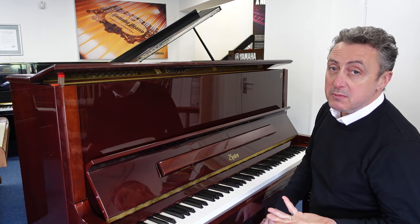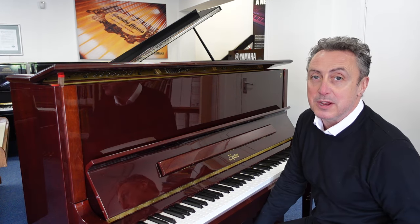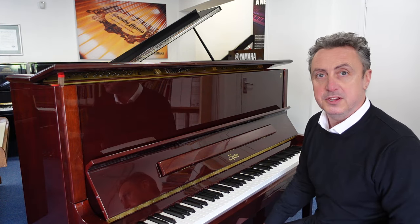It's on our Rimmage Music website right now. You can buy it and we'll deliver it to any UK mainland location within the price to ground floor — so all that's great. It'll be tune-checked and prepped before it goes, and I think you should get it.